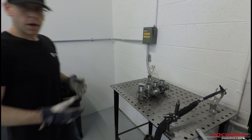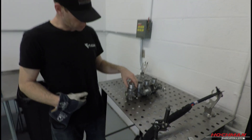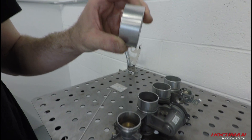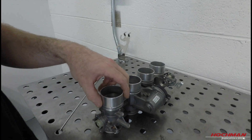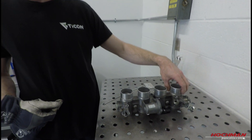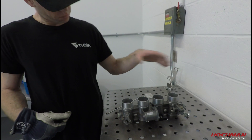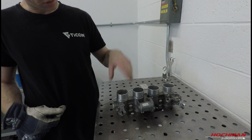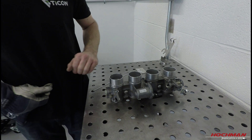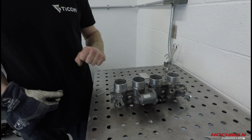At this point, we've made our cuts for the extensions. We've done one-inch extensions for each one of the throttle bodies, and we're going to weld those into place, which will give us a little bit of height away from everything else based on the dimensions of what we're trying to do. After that, we'll weld some velocity stacks on top of that, and that's kind of what we're looking at doing.